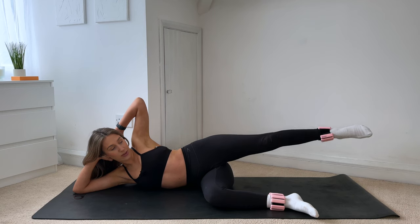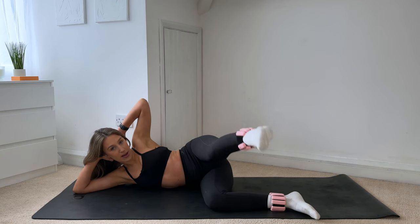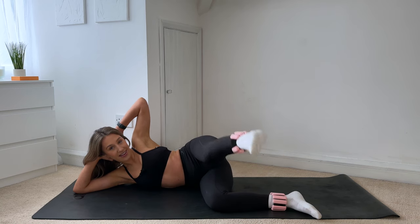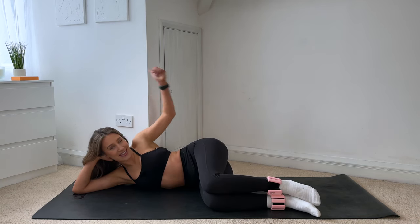Hold that leg extended, point through the toes, sweep that foot forward. Turn the knee and the toe down towards the mat. Give me tiny pulses up for ten, nine, eight, seven, six, five, four, three, two, one. Drop that knee down and tap it out. Good work, everyone.